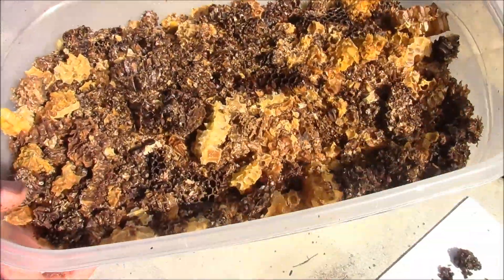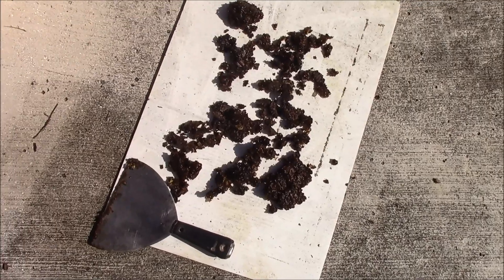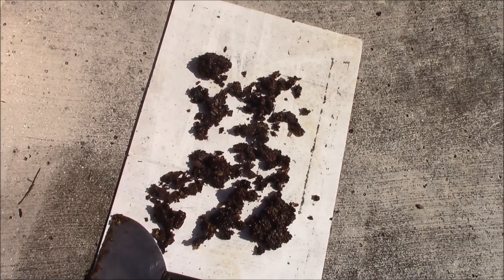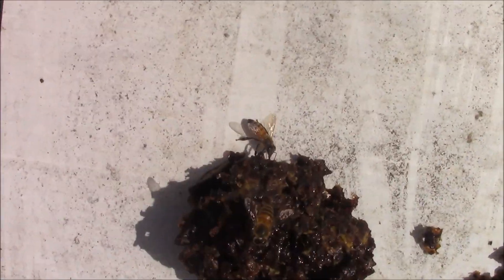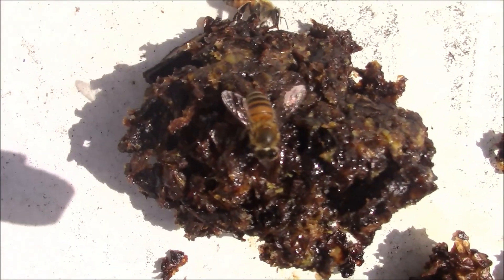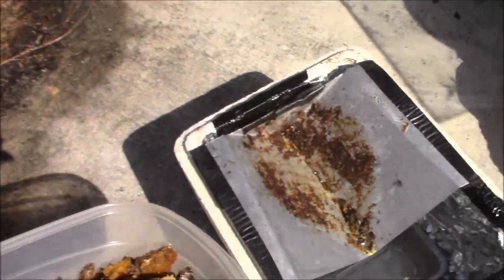So this is the wax that I've collected in this container. When the wax melts, all the gunk that's left over — it'll melt. I leave it out there for a good day or two. Then I'll lay it out like this so that bees can kind of forage on it, and you'll see we've got bees on it already.